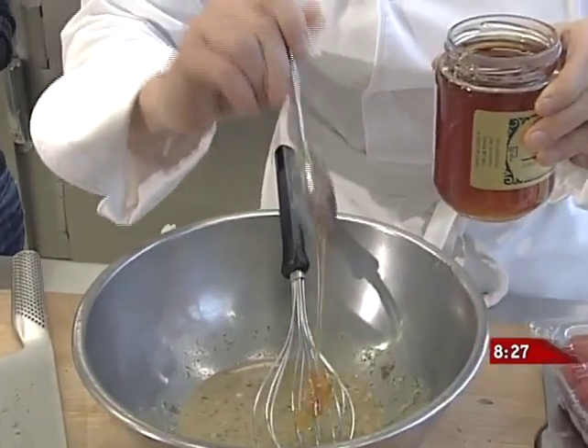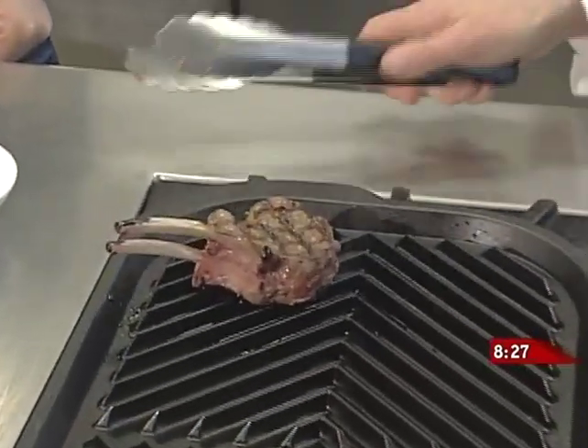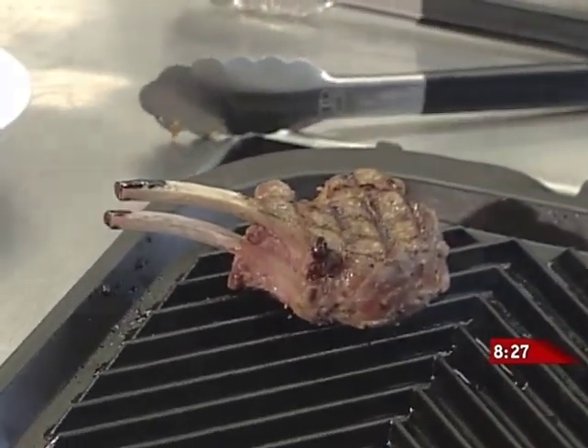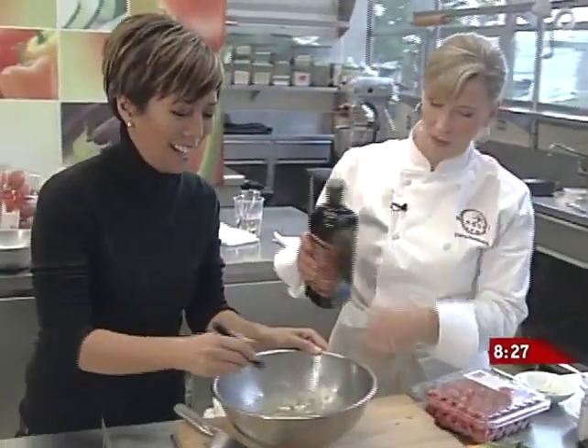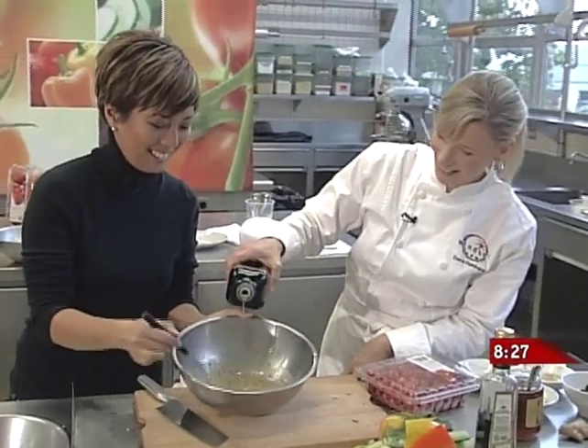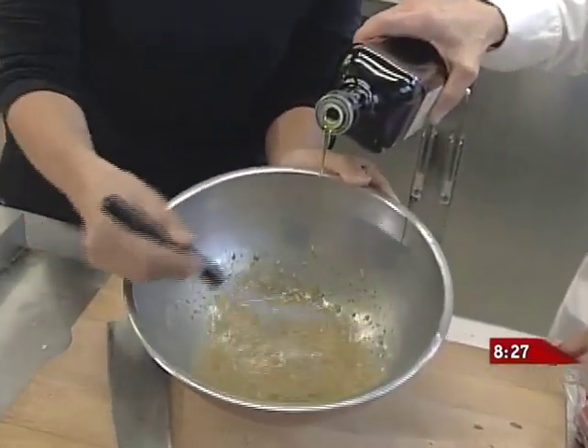I'm also going to add about two tablespoons of some beautiful Fraser Valley honey. I'll just sneak across and flip the lamb chop again — nice looking lamb chop, that's looking good. Now you can whisk that together. You're doing it perfectly. I've never heard that said about me in a kitchen before!